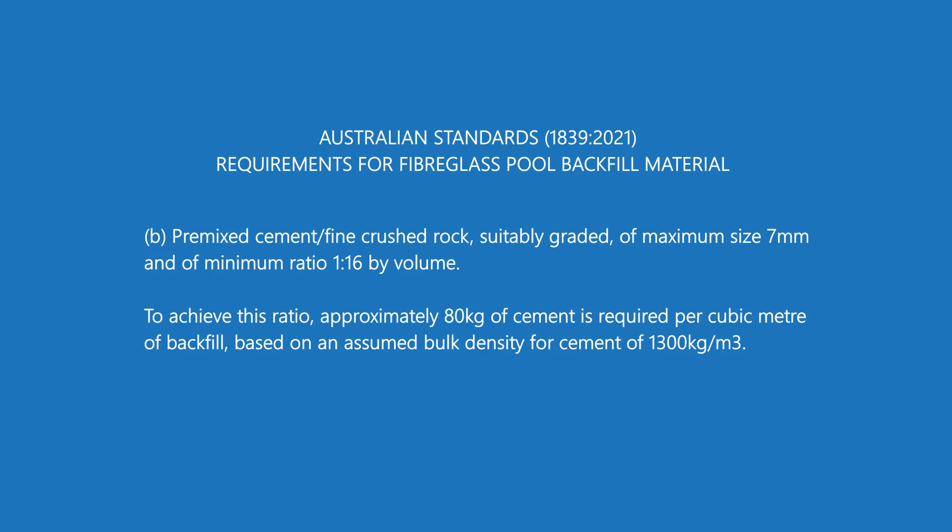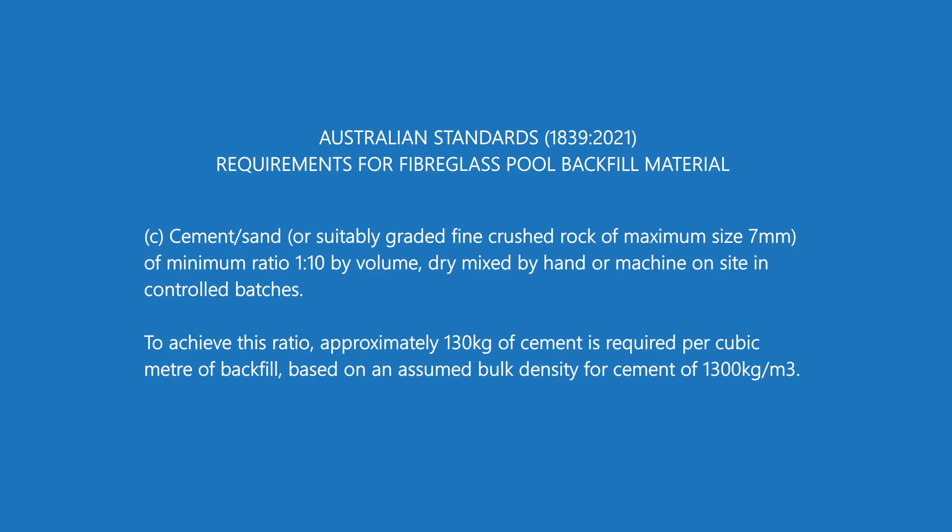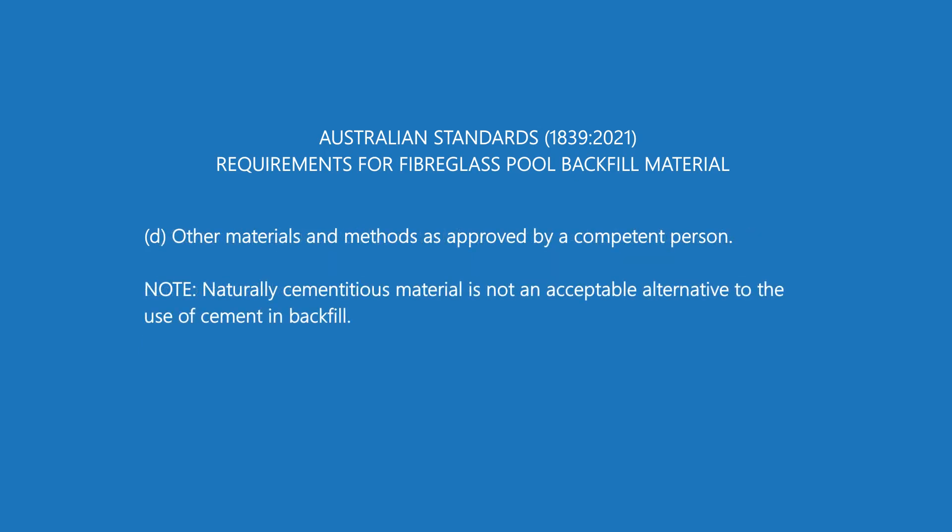Option A is using a pre-mixed cement sand mix. Option B is a pre-mixed cement fine crushed rock — often called crusher dust or cracker dust, depending on the state — with a maximum size of 7mm. Option C is a cement sand mix, again with a maximum crushed particle size of 7mm. The ratio of cement is higher, and you can mix this on site or use a machine to batch it using those ratios.